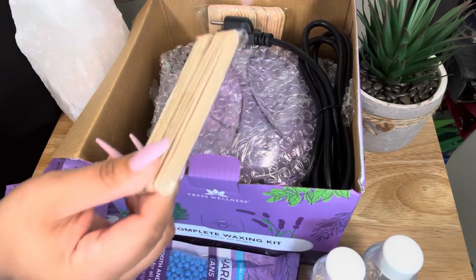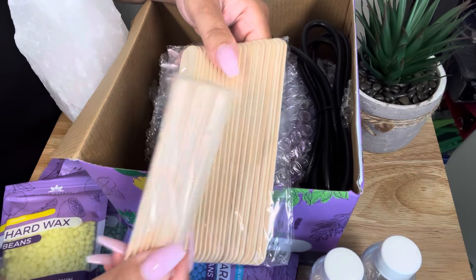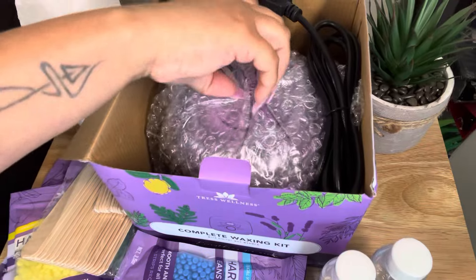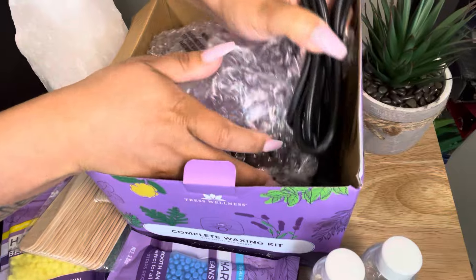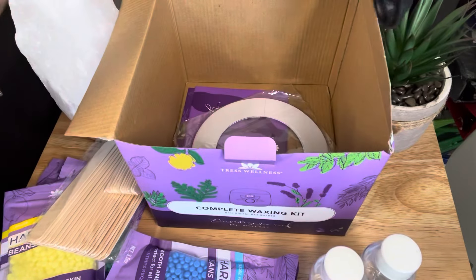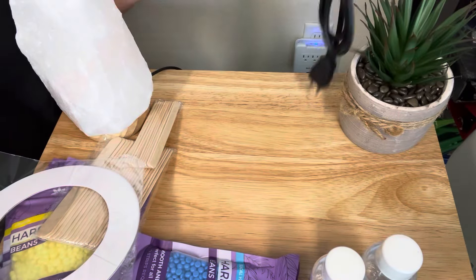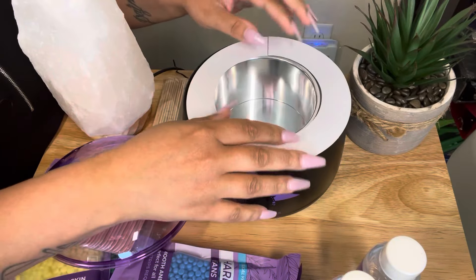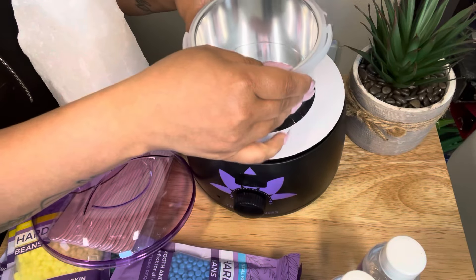You get a little pack of small sticks and a pack of larger sticks. The small sticks are normally used for the face; the larger sticks you want to use on your body. Then it comes with your own wax pot. This whole set is about fifty-something dollars on Amazon — it's a really good price. It also comes with protectors here which are really good to keep your wax pot clean. You set that on there and then put the little pot over it.